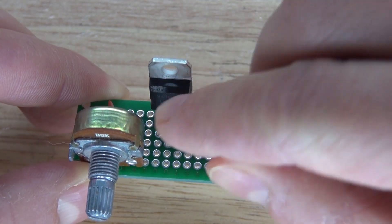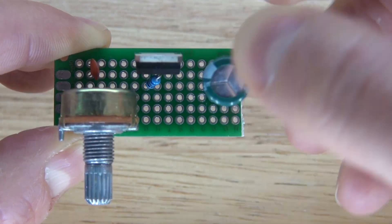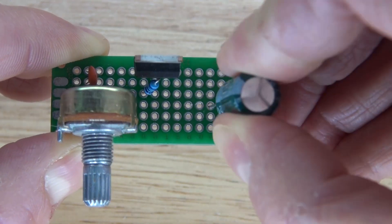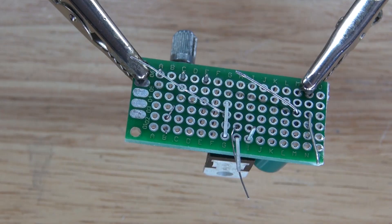Next you're going to take your 680 ohm resistor and connect it to the adjust pin and output pin, which is the left pin and center pin. Next you're going to take your 10 microfarad electrolytic capacitor, with the negative facing the left and the positive facing the right, just like this. Everything is now in place — now it's time to solder everything together.